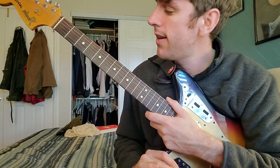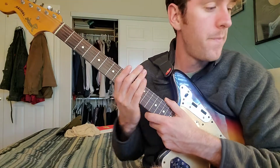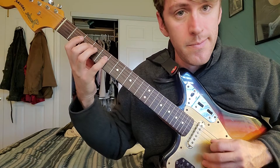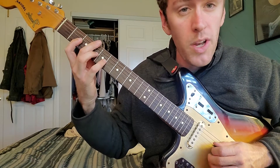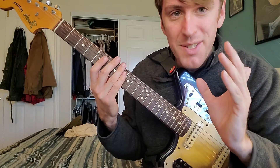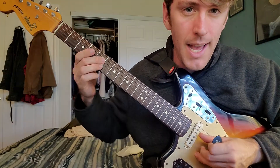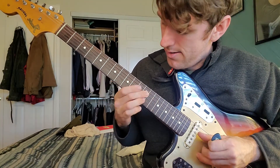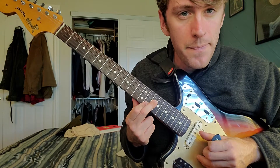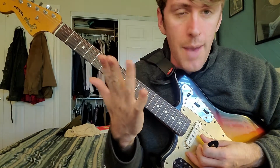This is a quick lesson on soloing ideas. When you think about a C major scale, here are some notes you could solo with. But when you hear the cats who do really cool things, you'll notice that sometimes they're not playing one note at a time — they're playing two notes at a time. There's a sort of magic in that.